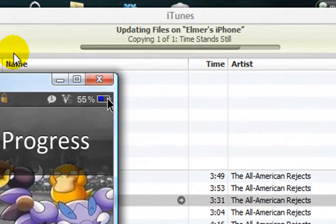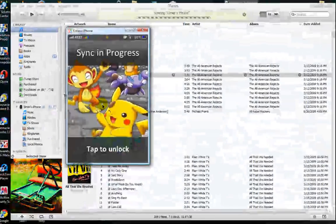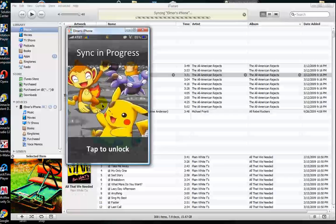Updating files, syncing phone. Yeah, it's working right now through iTunes. I'm going to stop the video now because I only have 10 minutes.